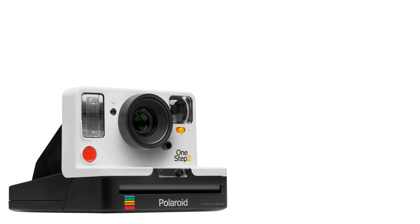If you have any questions about the camera, the Polaroid Originals film, or anything instant film related, please leave them in the comments and I will get back to you and try to help as best I can. Thank you.